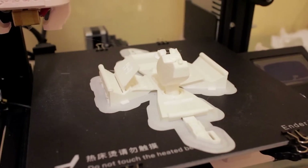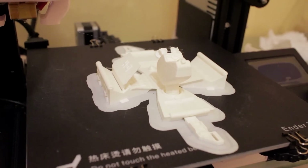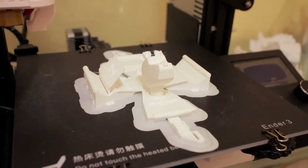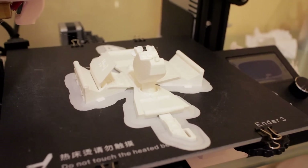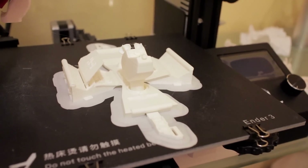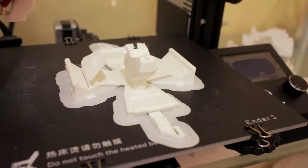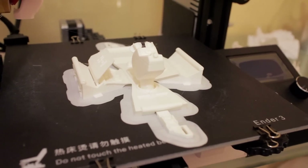It recommends not printing with a brim but using a raft, but I kind of look at rafts as a bit of a waste of material. It was almost 20 grams of filament difference, which is not a huge amount, but when you're talking about the model being about 36 grams and about 50-odd grams with a raft, it's a bit of a waste of filament.